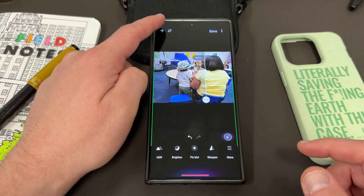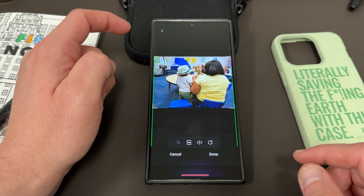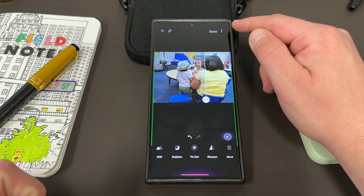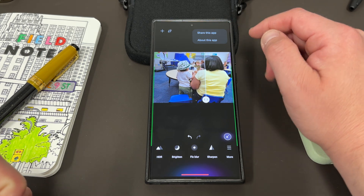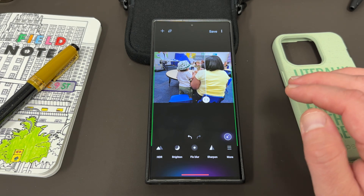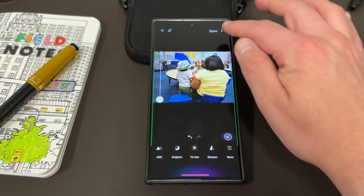Up here you can also do some things — you've got the plus sign, save your changes or discard them. You can also crop the photo using free or rotate and all those various things. And up here you can save, and as usual within Samsung Gallery apps, you can share. That's pretty much everything that it does. The main feature, the main selling point of this application, is that you can press this button, it does some magic, and then you can go through and save your photo.